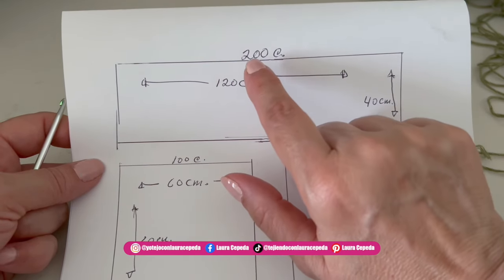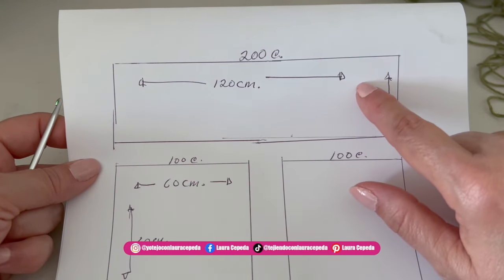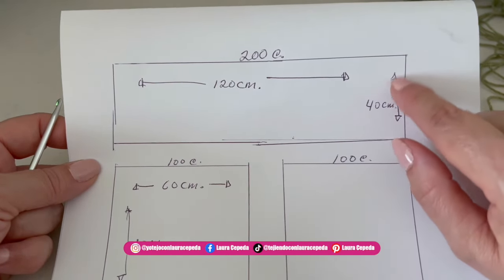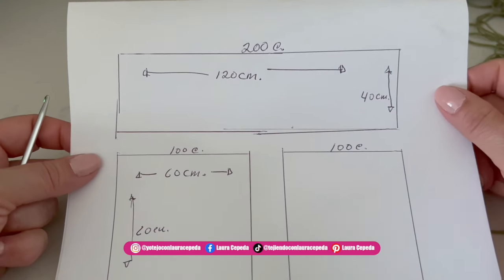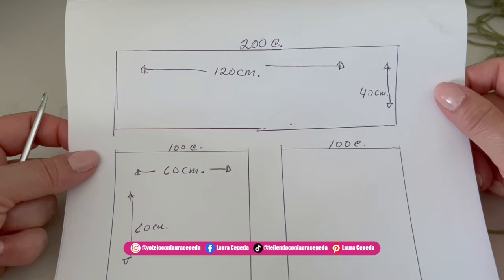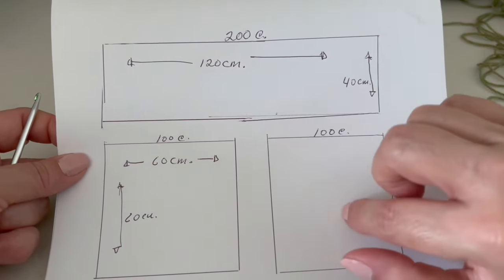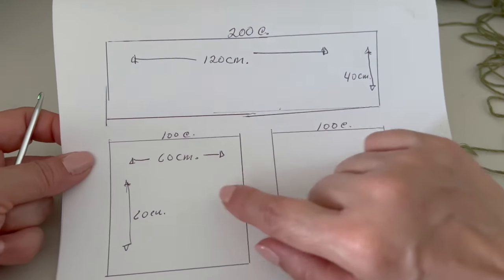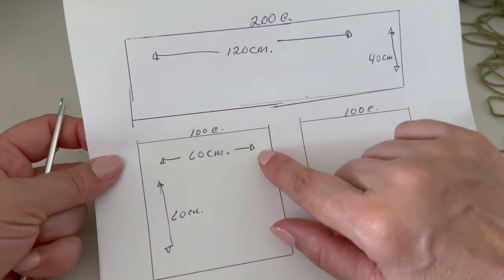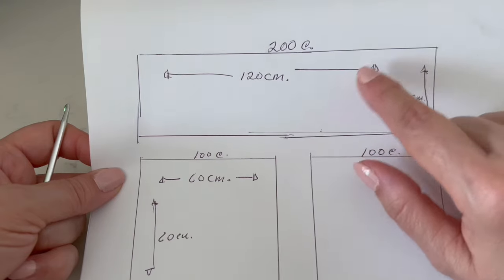For the main back piece, we are going to make 200 chains — approximately 120 centimeters wide — and 40 centimeters tall with the leaf stitch. For the two front pieces, we are going to make 100 chains: 60 centimeters wide and 60 centimeters long.